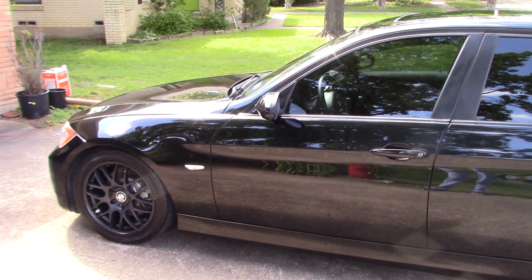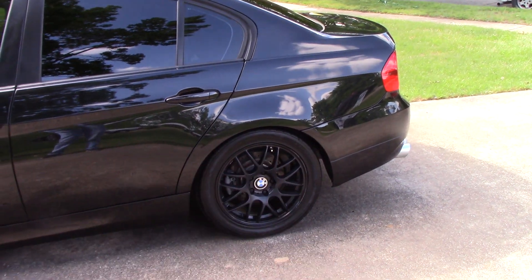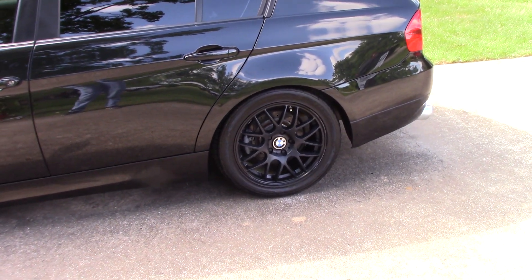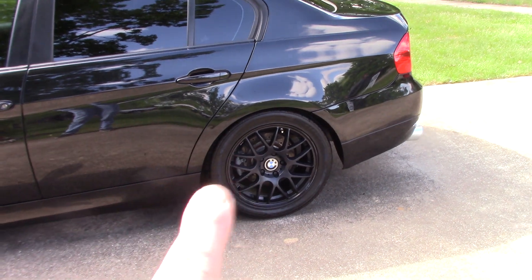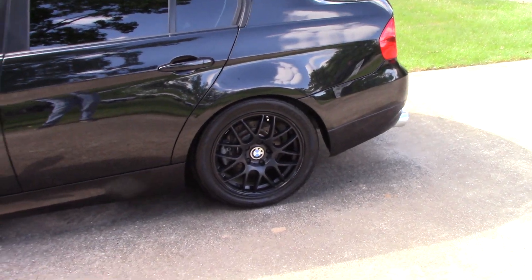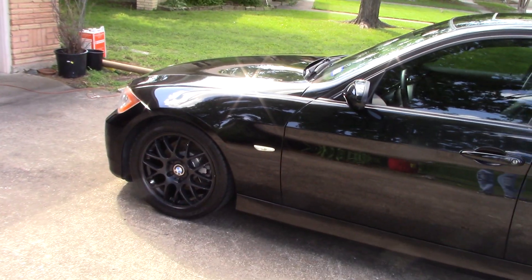The vehicle has seen better days — there's some etching from brake dust on these matte-colored wheels — but we got them dialed in with Meguiar's Wheel Brightener. I've got some water-based tire dressing on there as well. We don't want anything too slimy, sticky, or overly wet-looking.